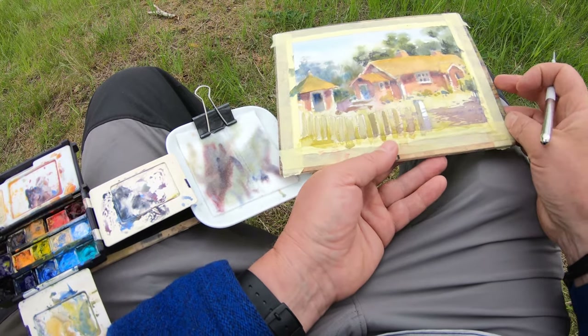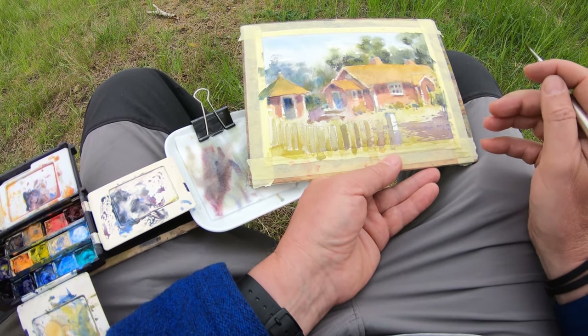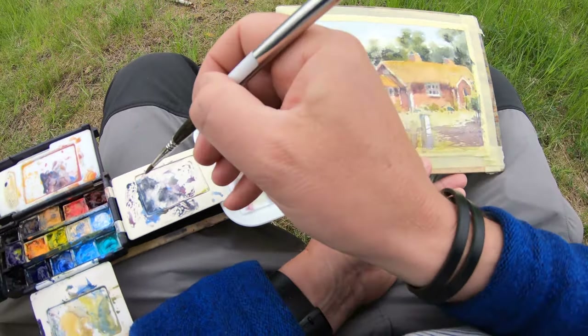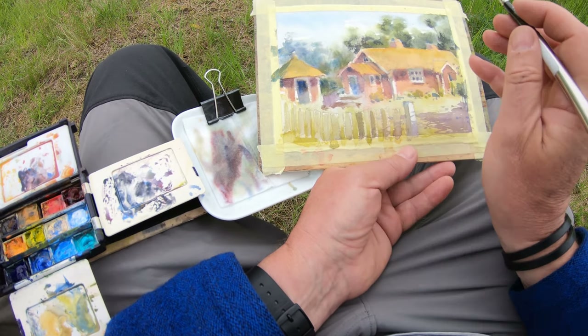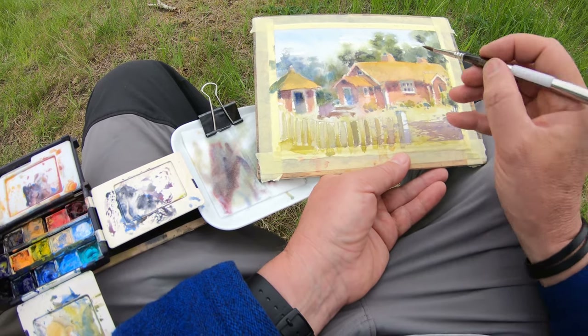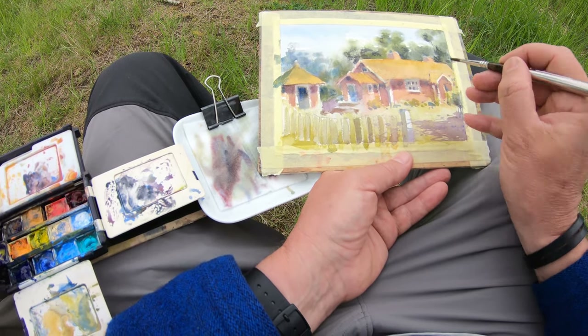It's slow but also fun. I've found my travel brushes are quite round — they're not pointy like my da Vinci brushes — which creates a little problem for detailing. They're a bit clumsy and don't have a good point, but they're travel brushes and they work very well for the purpose.